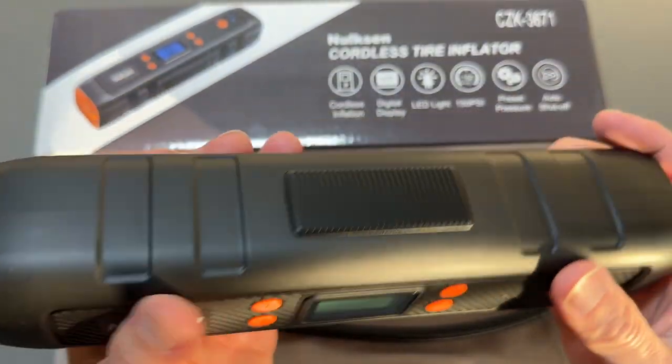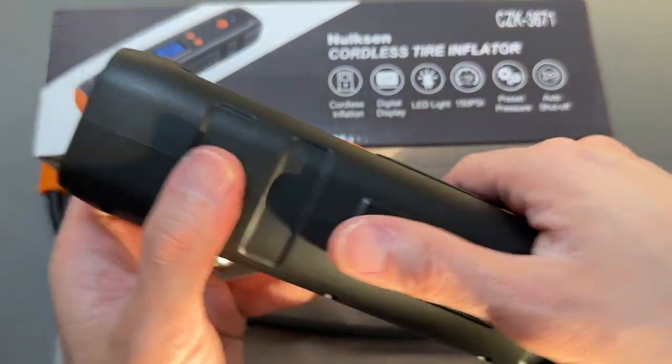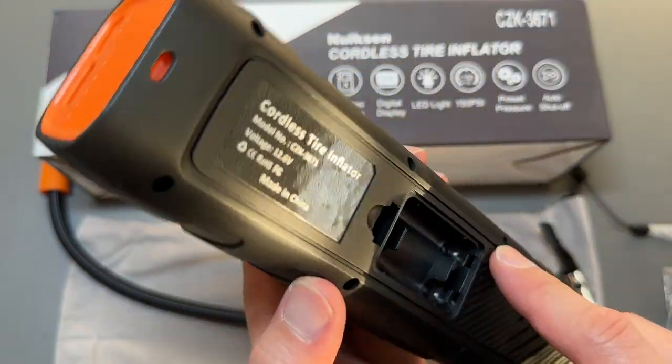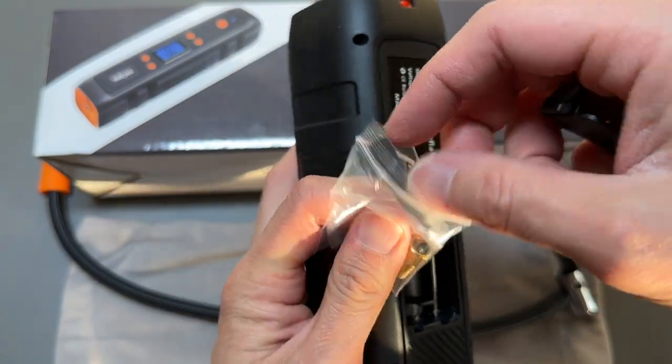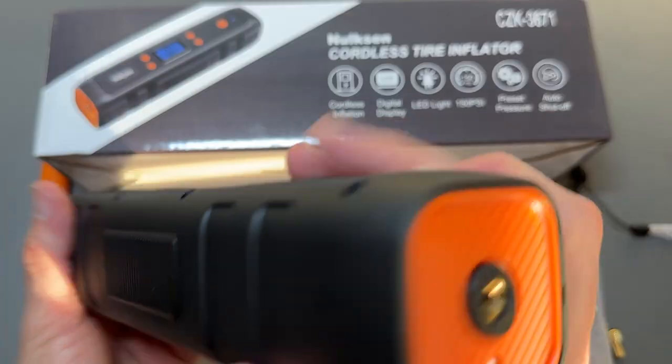The tire inflator by Nolson has a nice texture on it. Over here you have a compartment — this compartment is perfect for putting your attachments. One needle sticks right there, and the other attachment goes right there too. We got those attached right there, close that up.